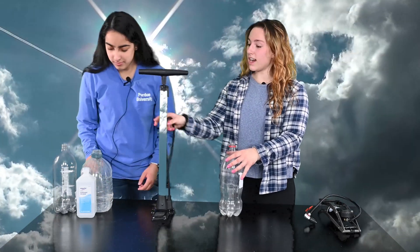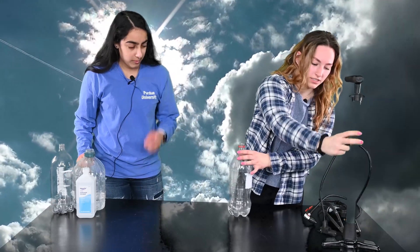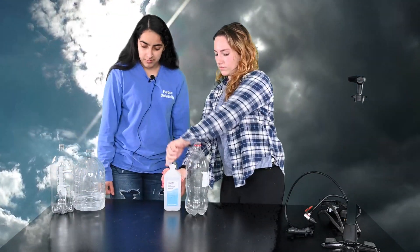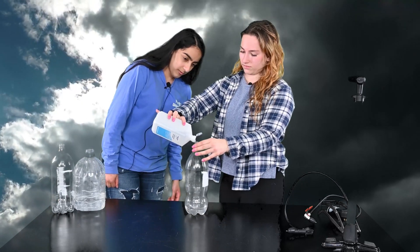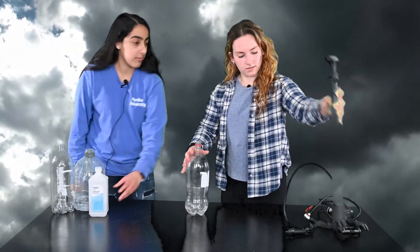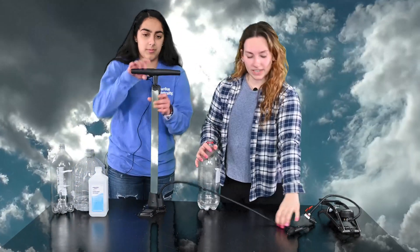This happened because there was nothing for the water vapor in the air to grab onto. Now when we do add some particles in the air like isopropyl alcohol, we're going to be able to make a cloud.